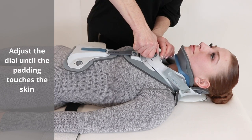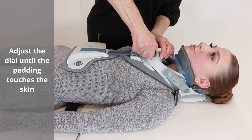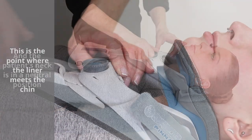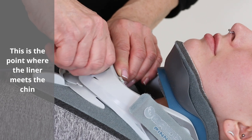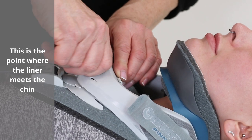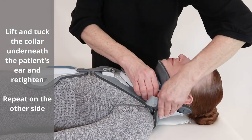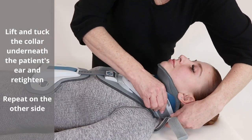Adjust the dial until the padding touches the skin and the patient's neck is in a neutral position. This is the point where the liner meets the chin.